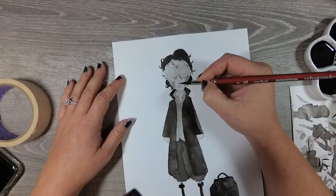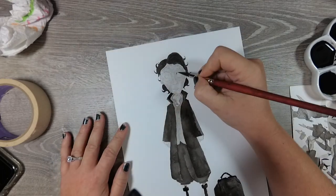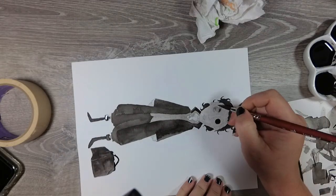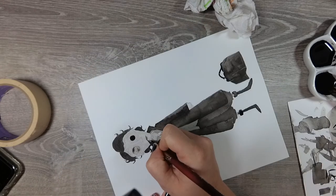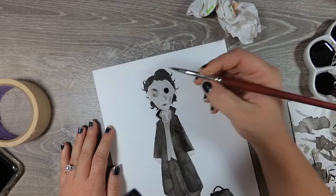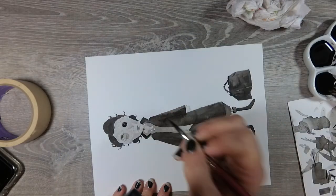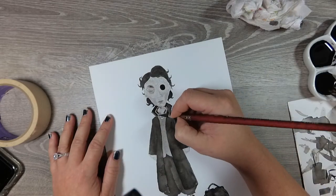I did use a couple of images from the movie for inspiration, but obviously this is not a realism piece so it's completely intuitive, which I was really happy with the result of. I was very surprised as to how this came out. I really, really like this piece.